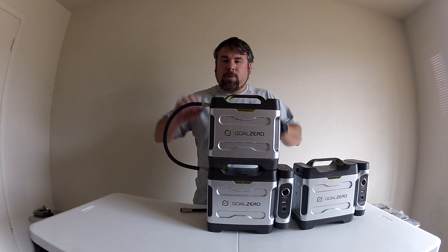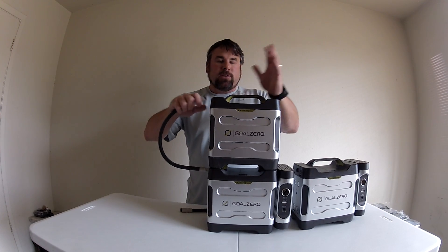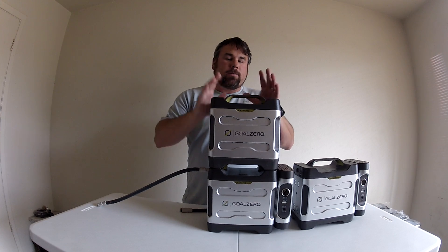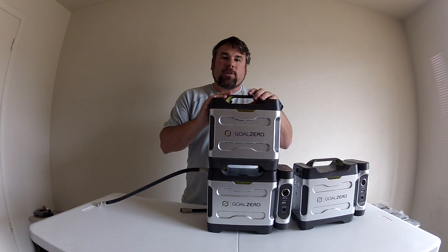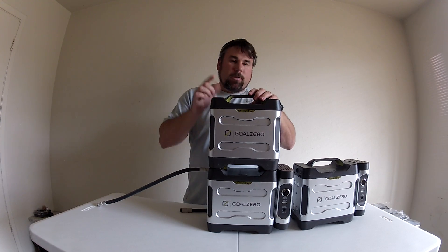A great accessory to buy is the GoZero Extreme 350 chaining cable. It's really easy to chain these up in a series, and then you can hook a solar panel to that and stay totally off the grid — charging a remote cabin, when the power goes out, or during a natural disaster. You just can't beat this system. Thanks a lot.